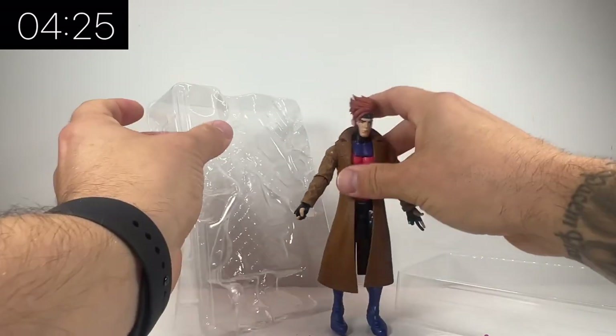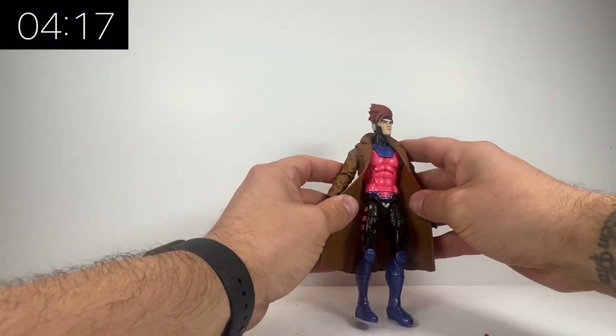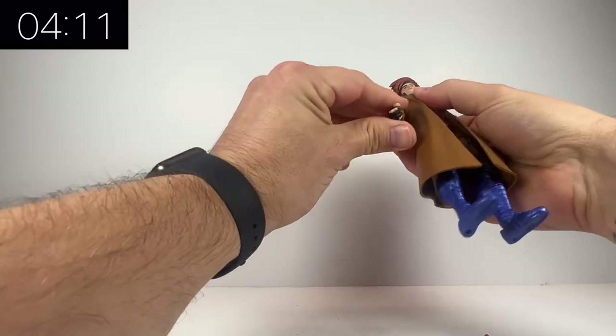We've had a couple of Gambit figures previously. We had one quite a few years back — I think it was the Juggernaut Wave — and then we had another one on the Retro Card a couple of years ago. But just on initial inspections, I think this is easily the best one that we have ever had.